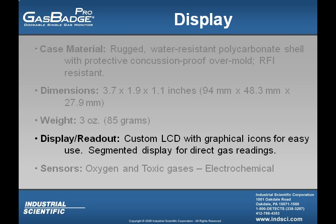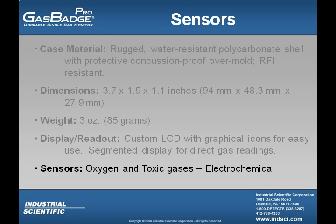The display of the Gas Badge Pro is a custom liquid crystal display with graphical icons for easy use, and it's segmented for direct gas readings. The sensors utilized in the Gas Badge Pro are electrochemical, which include oxygen and toxic gases.